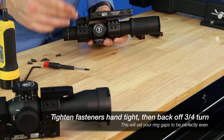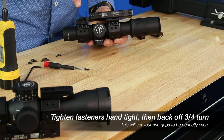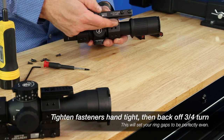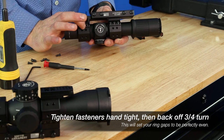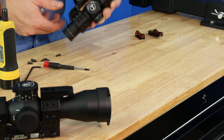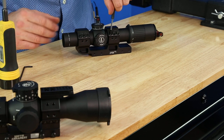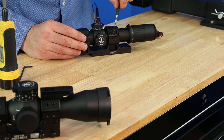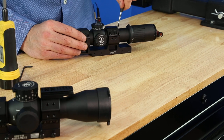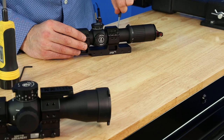I've properly snugged all of these on the bottom and then counter-clockwise rotated the fasteners three-quarters of a turn each to set up the ring gaps so that they will be similar on both sides of the ring. Once you've snugged up the bottom fasteners and counter-rotated them three-quarters of a rotation, that's going to set the ring gaps up on this side perfectly. You're not going to need to do that on the other side.